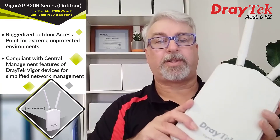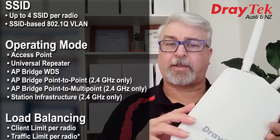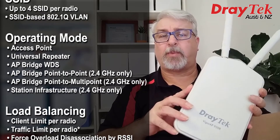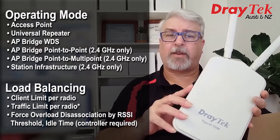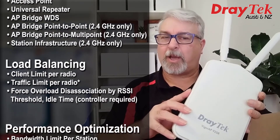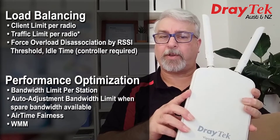Inside, we have features we've come to expect from DrayTek wireless access points, like 4 SSIDs and access point, bridge, WDS and universal repeater modes. With this one we also have VLAN settings to each SSID, access control and bandwidth limit policies. For example, we can throttle guest access back so it doesn't interfere with staff bandwidth. We also have airtime fairness and bandwidth steering for a better Wi-Fi user experience.